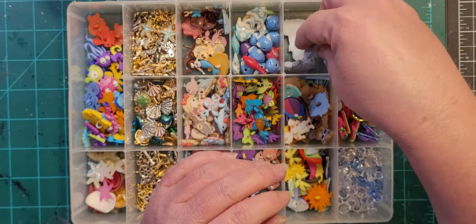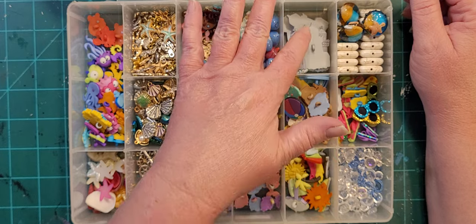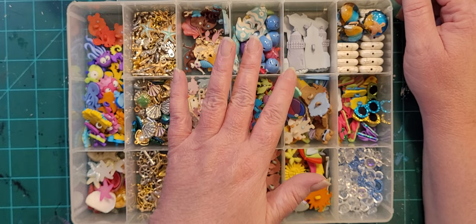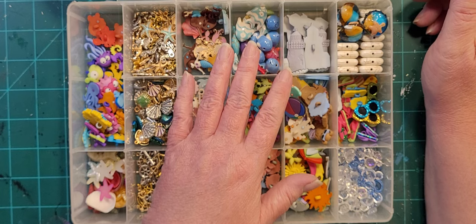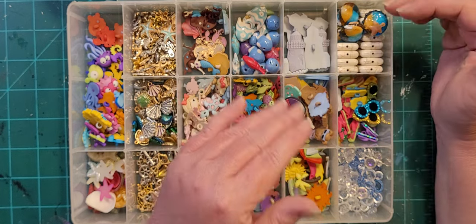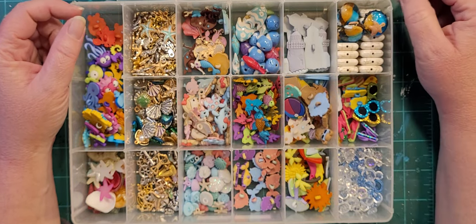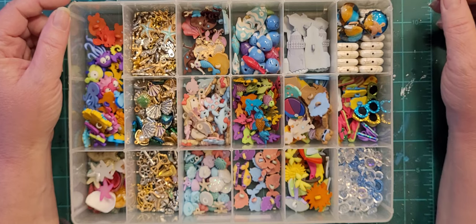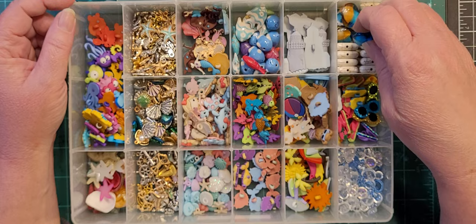We've got lighthouses — that's all that's in that one. That set actually comes with a seagull, a rowboat, pilings that are part of a pier or dock, and a crab. But I did a lighthouse-themed mosaic a couple years ago and used up most of them, so I haven't bought more.